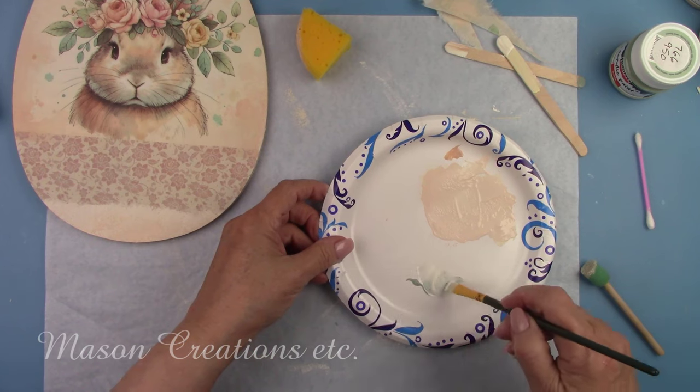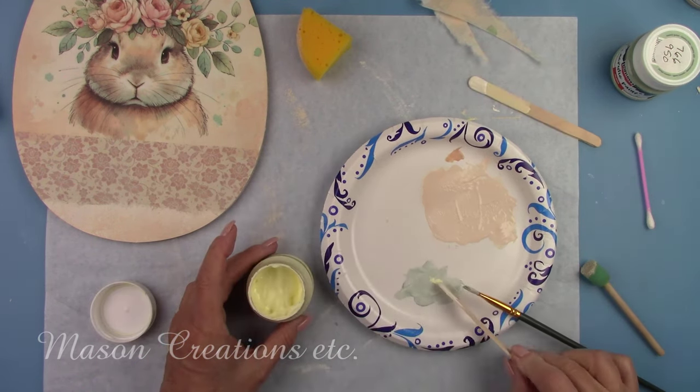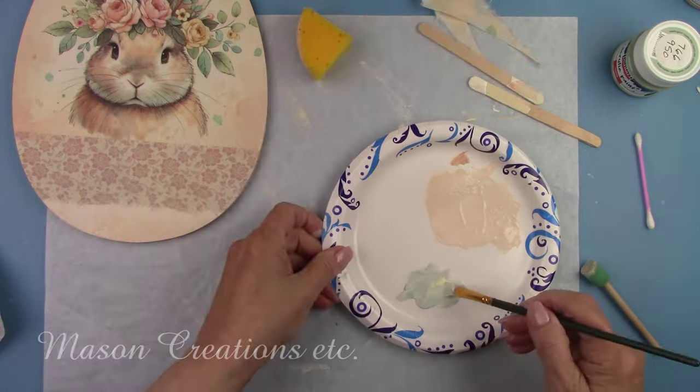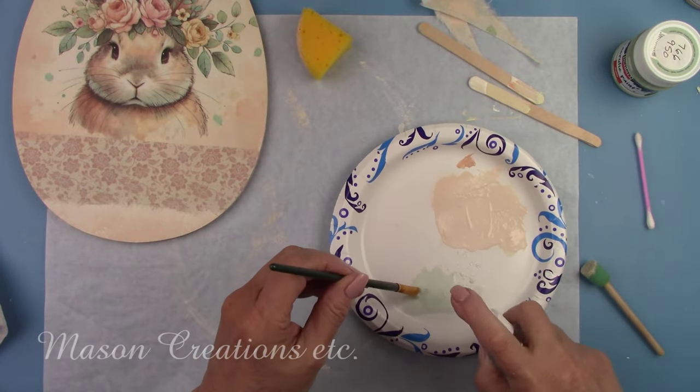The secret to making it all blend is putting your new colors in with the existing colors. That way, if it doesn't match exactly, it looks like it was part of the color in the rice paper originally. Voilà — blends perfectly!